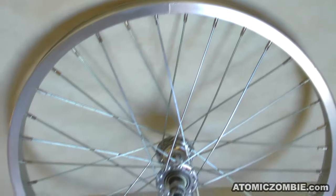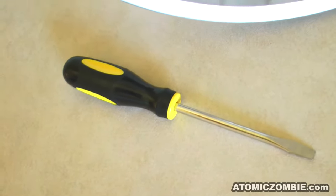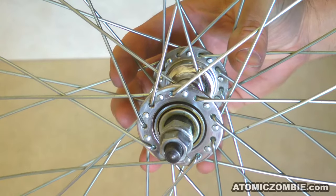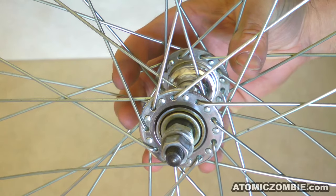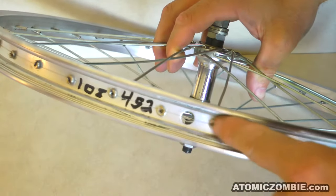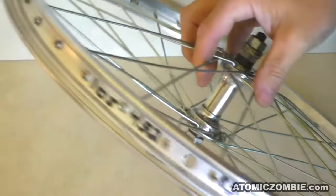You can use any diameter rim you want since the technique is exactly the same. You will need a sharp flathead screwdriver that will tightly fit into the top of the spoke nipples. The spoke heads are mounted through the hub flanges into countersunk holes, and the spoke nipples are mounted through the rim holes into the spoke threads. The valve hole will be used as a reference when working around the entire rim.